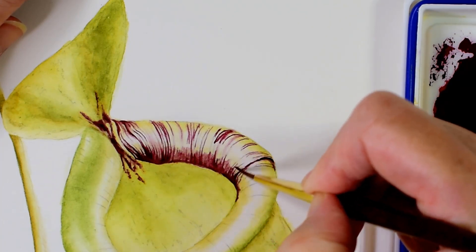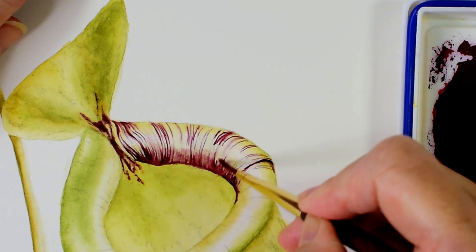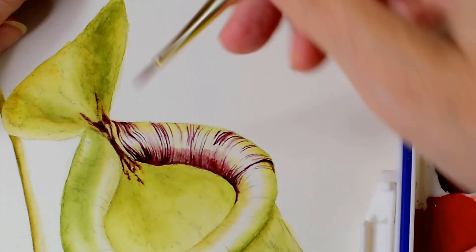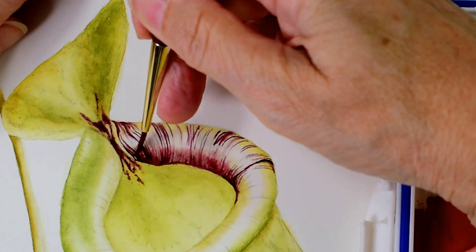If I need to, I can just use my brush to push the darker paint down into the edge a little, so that it's not intruding on the highlight too much.